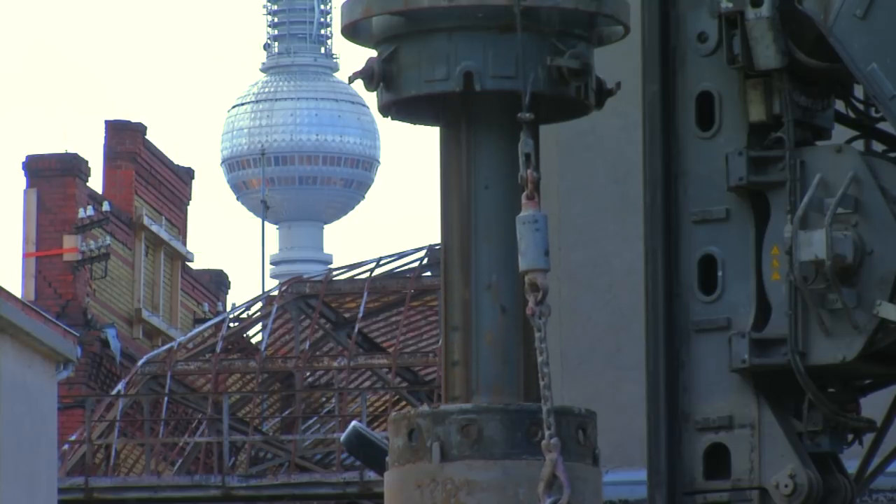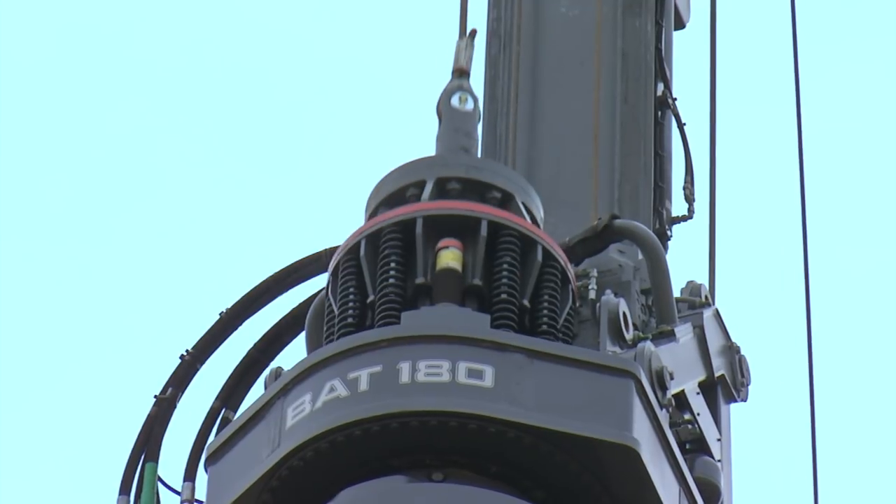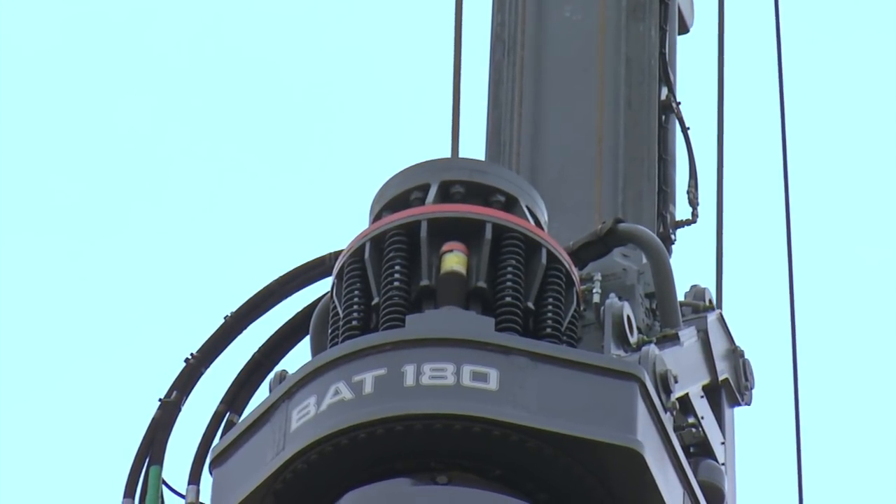The standard Kelly shock absorber with springs and hydraulic dampers prevents damage being caused to the material and reduces noise emission.